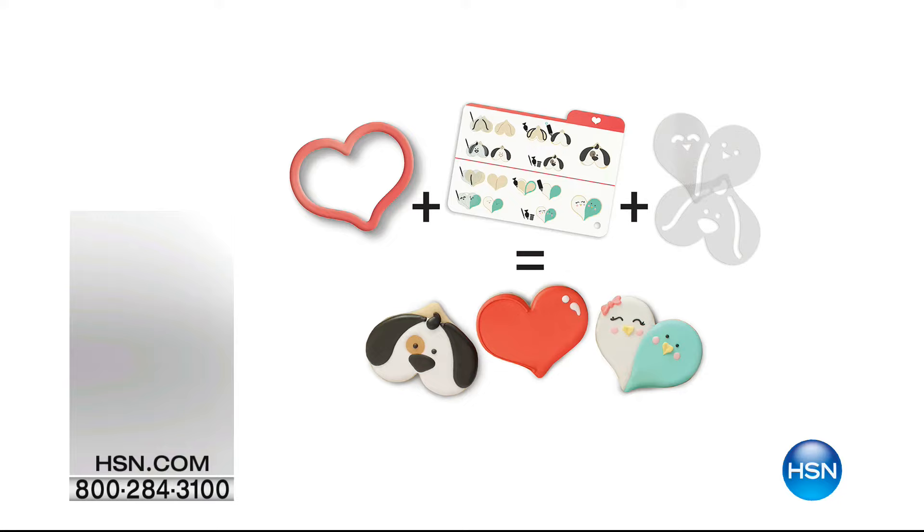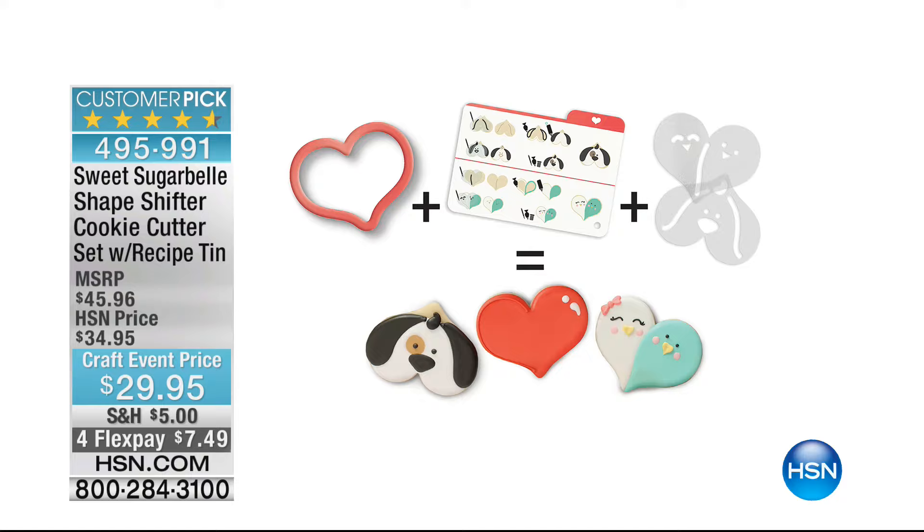Also, the shape shifters are available and I'm going to give you a little peek at what those look like. They're a customer pick on hsn.com — that's where you've got the shape and then can do a whole bunch of different things. They're $29.95, four flex pay at $7.49. Callie's going to be back at 1 PM.